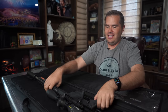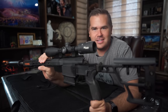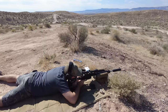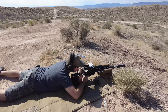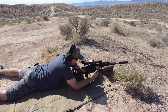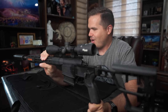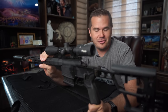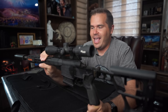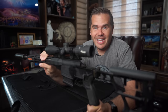The day has finally come. I've been sitting on this review a little bit because it's been one of the hardest reviews I have ever put together. This is the Sig Cross — supposedly the next generation of the bolt-action hunting rifle, chambered in 6.5 Creedmoor. I've been shooting it a lot over the last couple months, and I can't decide.